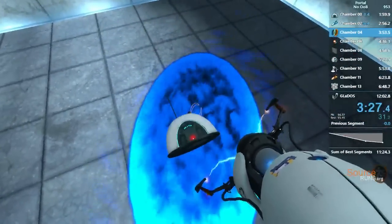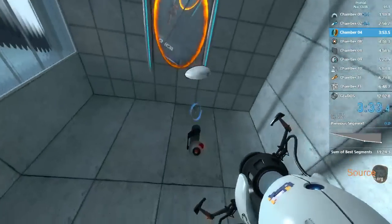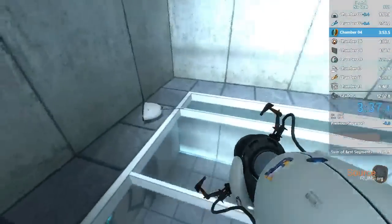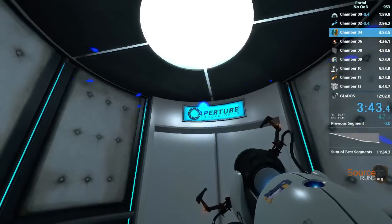As part of a required test protocol, our previous statement suggesting that we would not monitor this chamber was an outright fabrication. Good job. As part of a required test protocol, we will stop enhancing the truth in 3... 2...